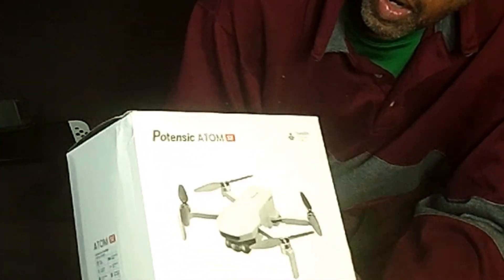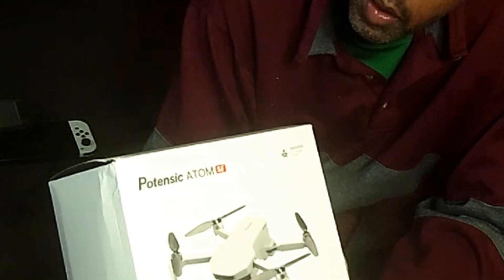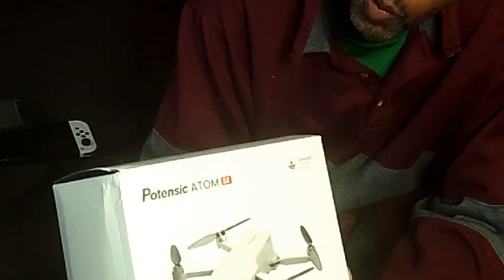Hello, good people, wherever you are — I hope you have a wonderful day wherever you're located on our wonderful planet. I have the Potensic Atom SE, and there are plenty of videos about this little drone.